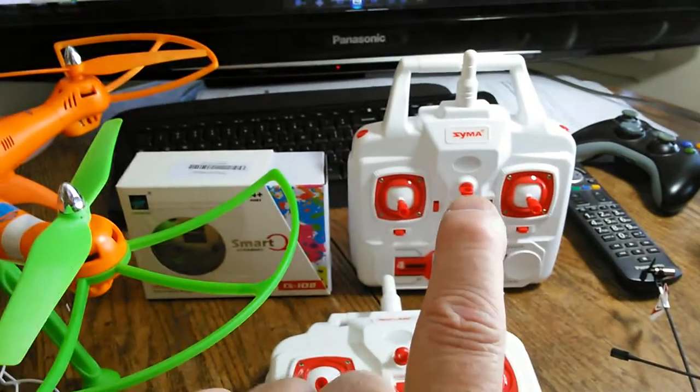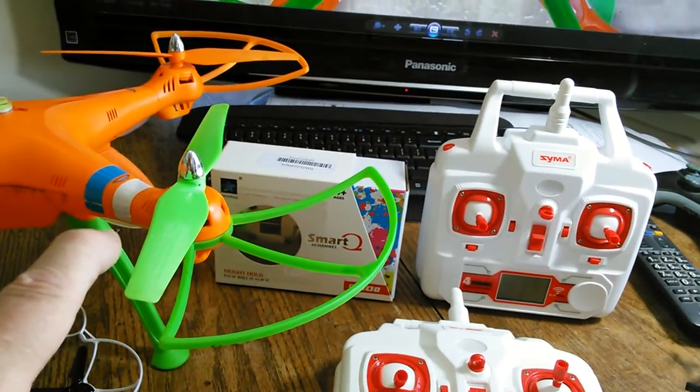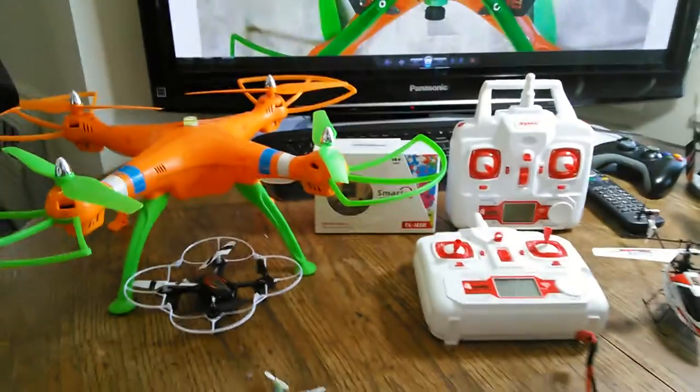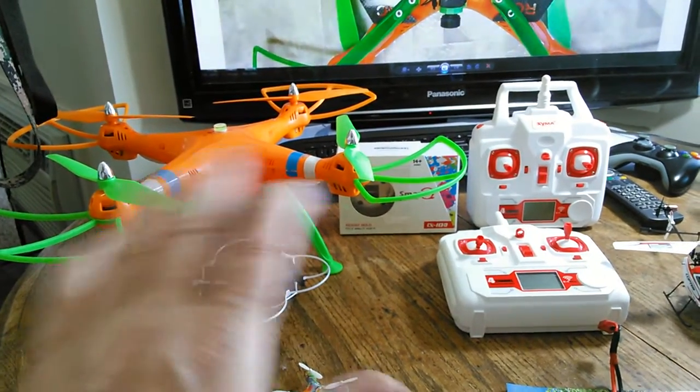That scares me. If the transmitter ever loses contact with the model, I think it's going to fly away, and that is a huge concern. I'm not willing to put my FPV equipment on this at all.